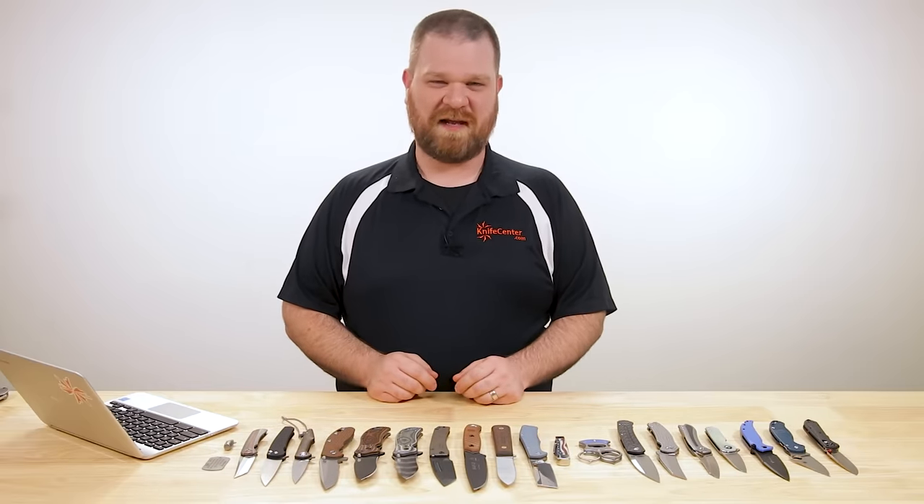Hey everyone, David C. Andersen here coming at you from the KnifeCenter. We're in the office today because we're taking a look at the coolest new knives that have hit our shelves in the past week. Let's check them out.